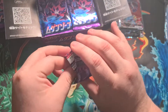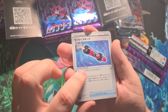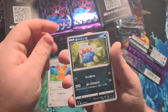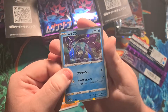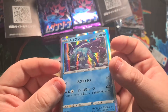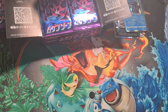Next pack: a little Team Yell trainer, a smoke cannon sort of thing, Teddiursa, Inkay, Hippopotas, and whoa — Suicune! I didn't even know that was in this set — that's ridiculous! Look at the shine on that Suicune. I had no clue that was in the set, that's awesome.